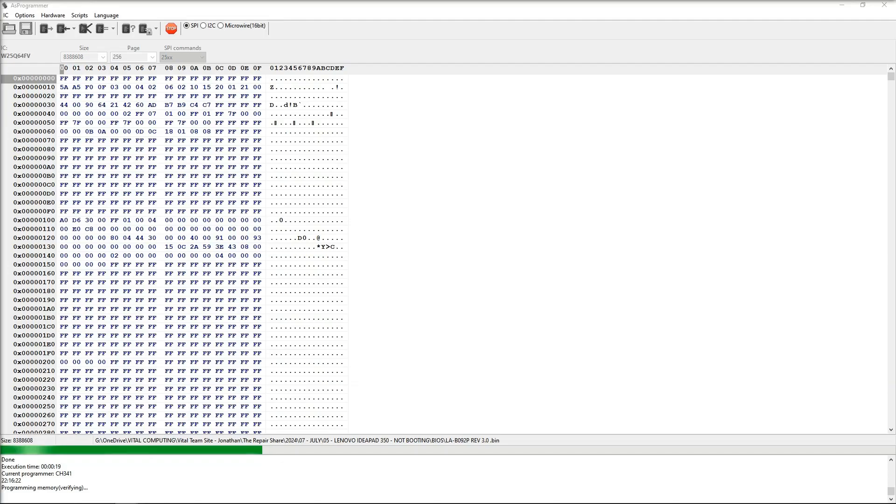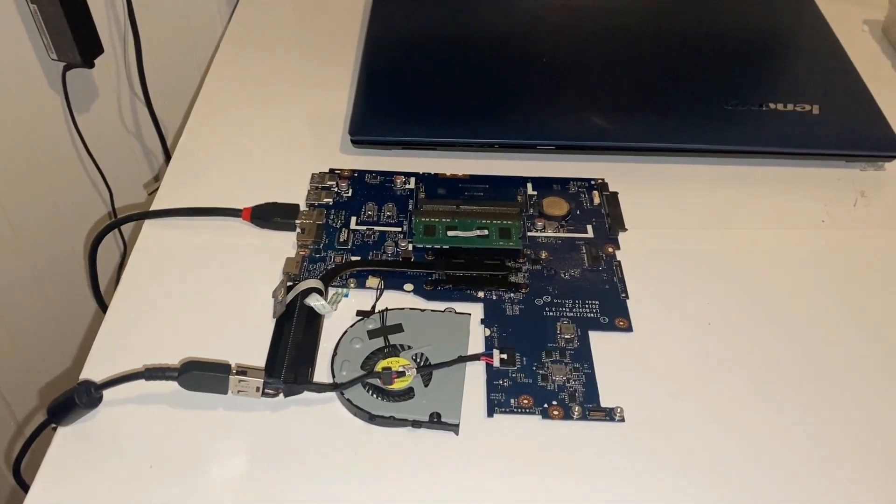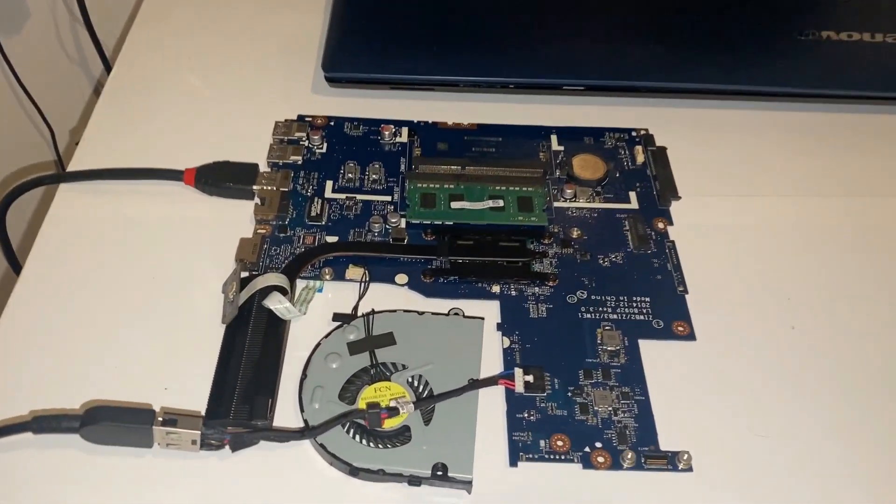The next step is to flash the BIOS. A BIOS image for the LA-B092P revision 3 motherboard is sourced from Bad Caps. The bias chip is removed, placed into a CH341A programmer, and the new BIOS is written using AS Programmer software. Once complete, the IC is soldered back onto the motherboard.